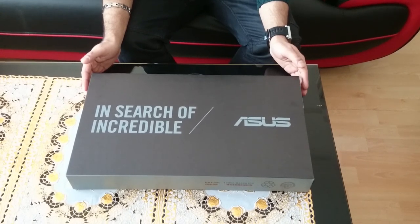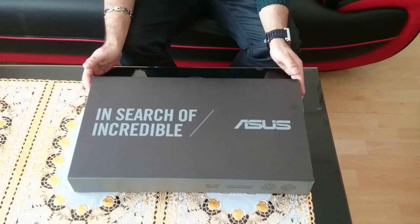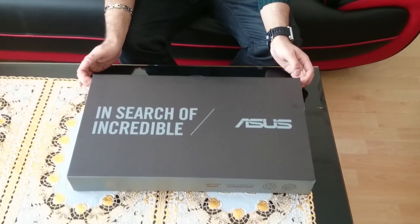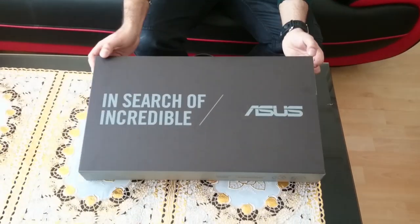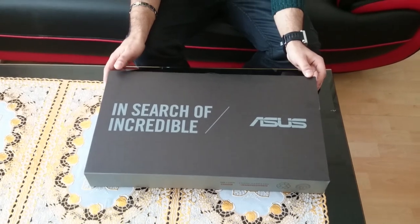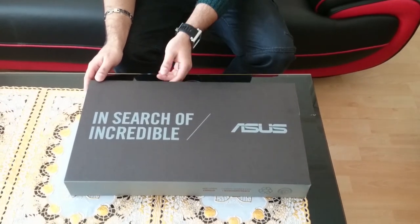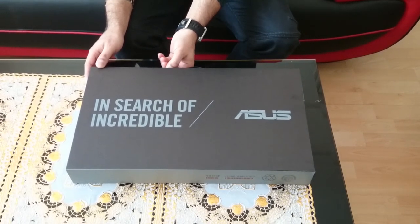Hello there YouTubers, this is AMR and today I'm bringing you a big unboxing video — my brand new laptop which I will be using for rendering videos and everything. This laptop is called ASUS X555L. It's a beast of a laptop, the specs are amazing and it's a budget type of laptop. Some people also call it a gaming laptop because you can play a few games.